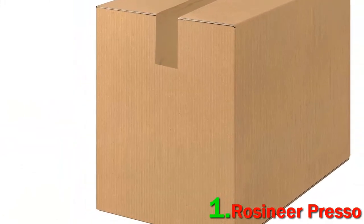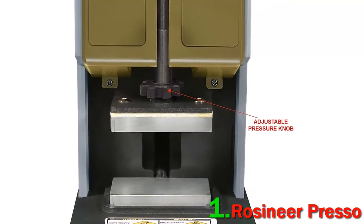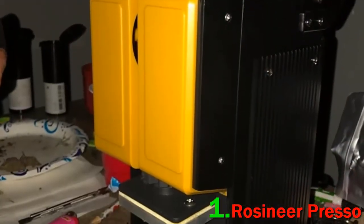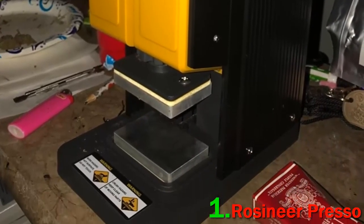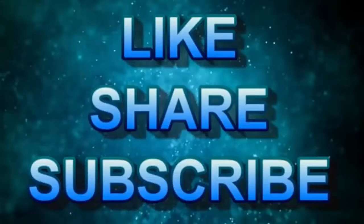The press machine comes with a user's guide and a free starter kit that contains a non-stick silicone mat, a 3 ml lidded jar, two collection tools, a pack of parchment paper sheets, and four magnets. Check out the description for more information and the updated price.